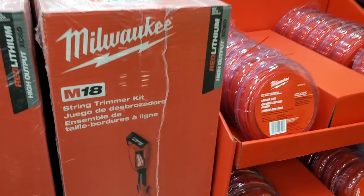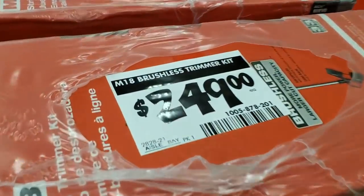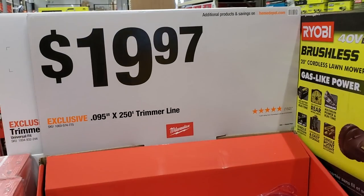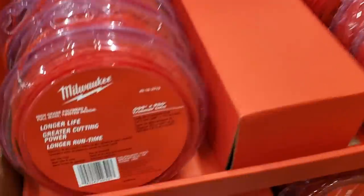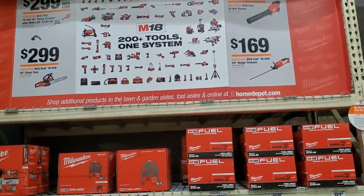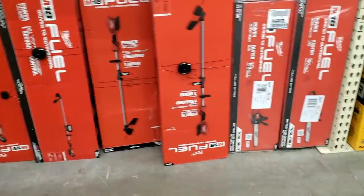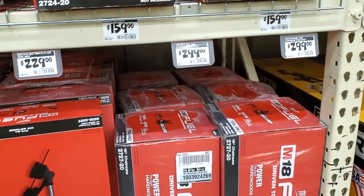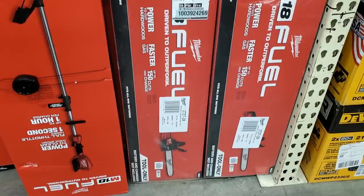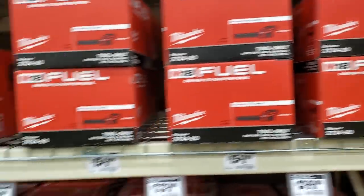That string trimmer combo with the 6 amp-hour battery is $249. String trimmer line is $19.97 for 0.095 by 250 feet — definitely recommend this. There were some outdoor power tool deals: $299 for the string trimmer attachment combo, and $299 for the chainsaw — that's the one I want to get and just purchased, so I'll be making a video on that.